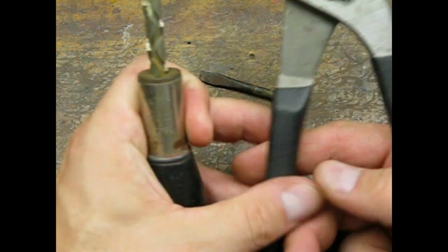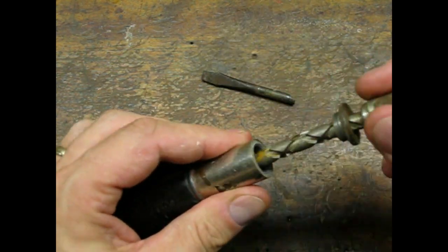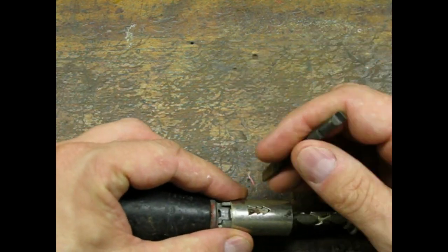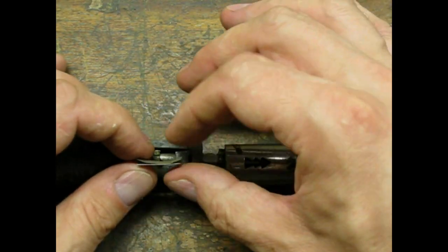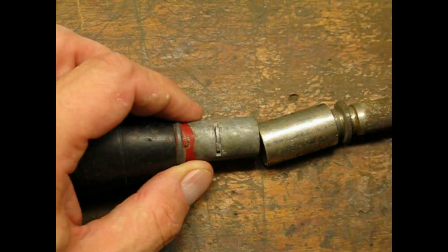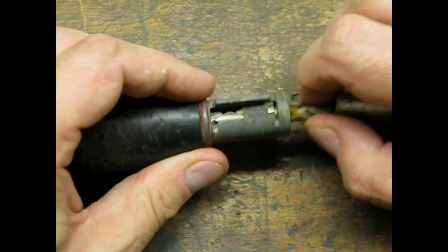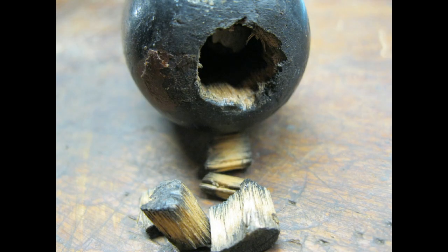I spent some time fooling around trying to disassemble the mechanism. I came to the conclusion that I needed to get into the handle. I picked out the caved-in section — it looked like pieces of what was a plug.